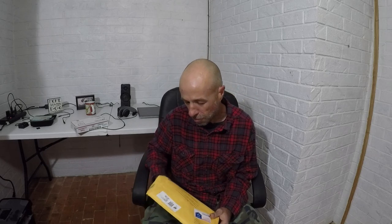First we have this package. I've already looked in there — I'm cheating, I'm being sneaky. But this is from Mike Rich in Arkansas. Let's see what's in here. Let's go for this package; there's some other things in here.